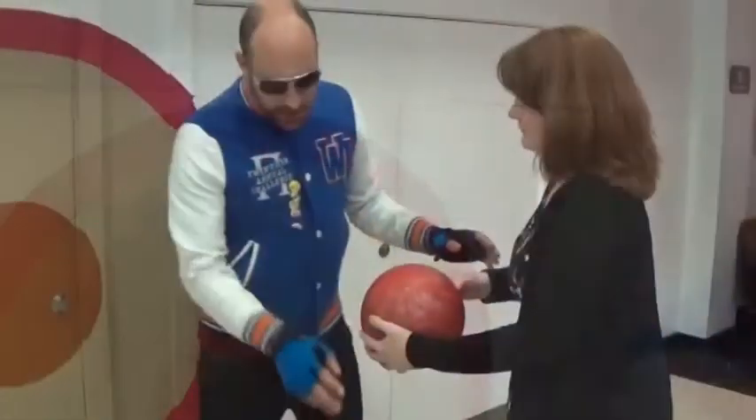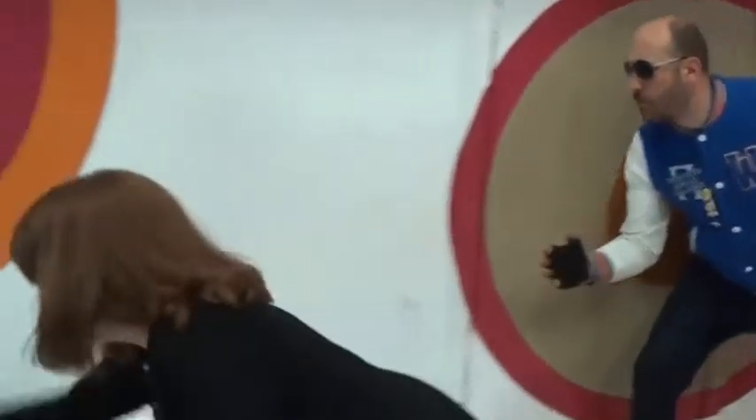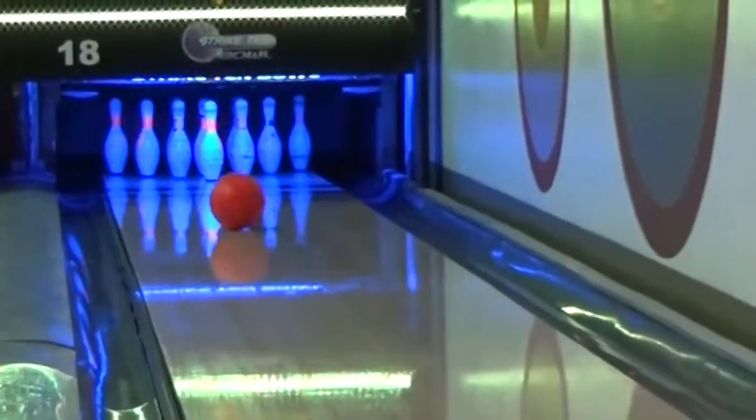That was obviously just a practice shot — warm up a little bit. Let's give Jackie a go. Are you ready? See how Jackie does. Left foot forward, keep bending your knees, back straight — down, down. Good, good.